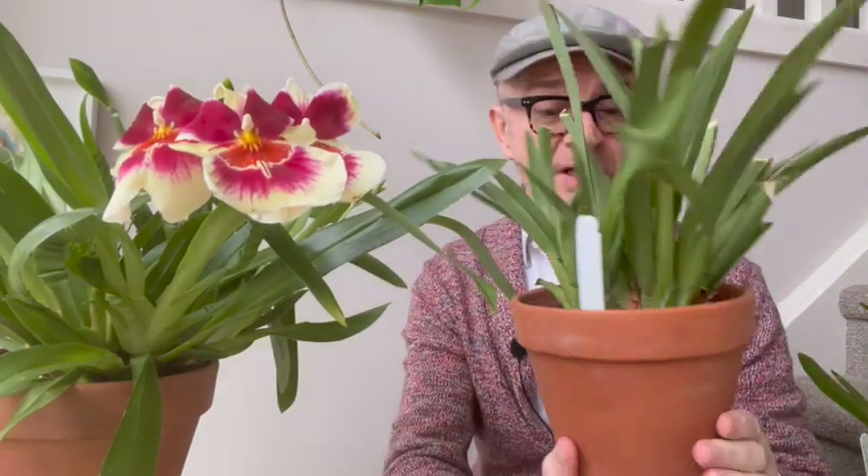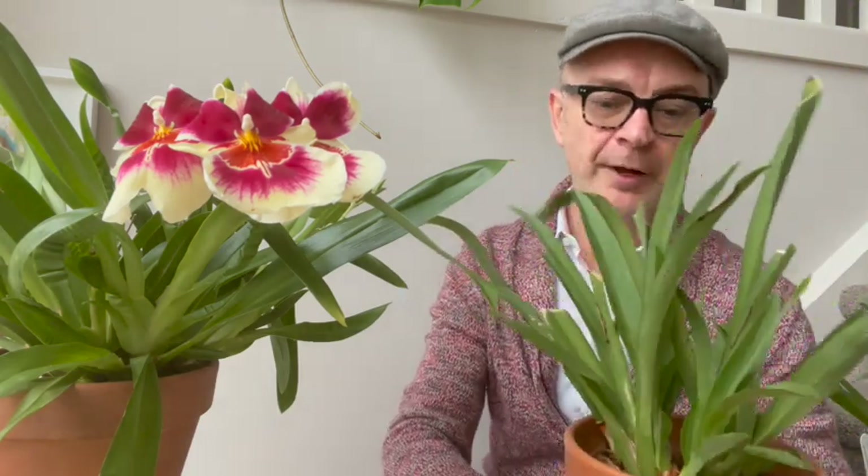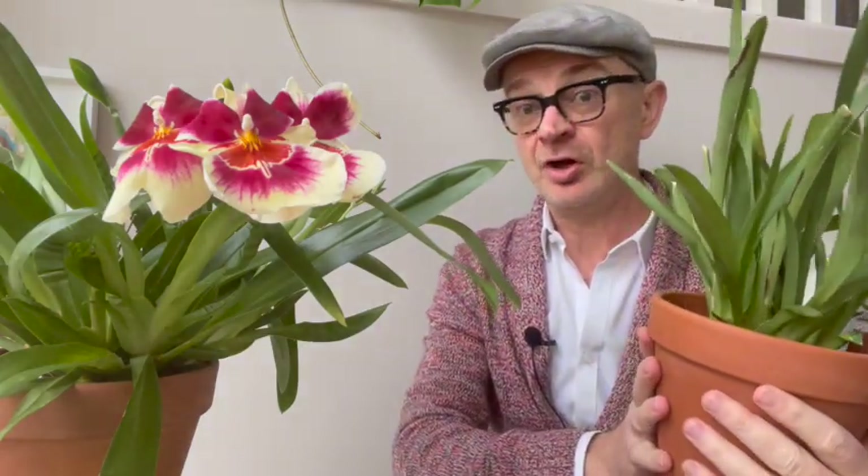Looking back at last year's cold-damaged plant: the new growths came through and the matured pseudobulbs would have bloomed, but they were so burnt by the cold they sulked. I also think it may be slightly over-potted, as miltoniopsis like to be more constrained. In spring when it's warmer, I'll repot down a size and refresh the medium. I'm really looking forward to seeing that beautiful color bloom again.